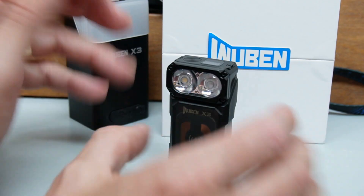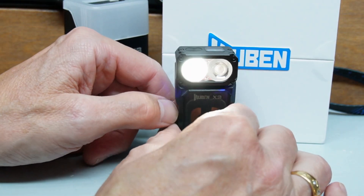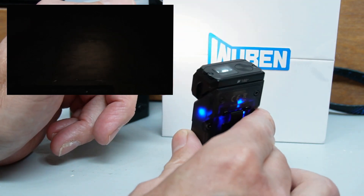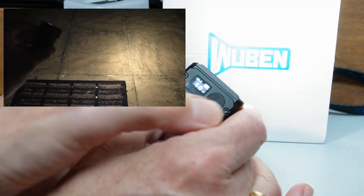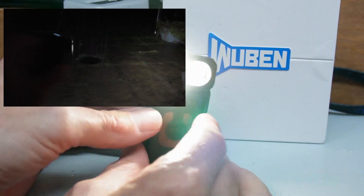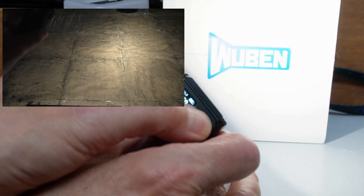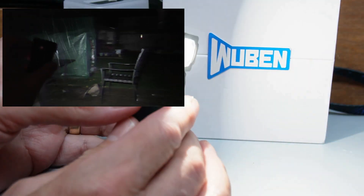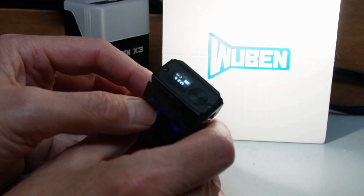Operating the torch: there's only one button, so it's multi-press — a little bit of a learning curve. The first press puts it into low brightness mode: one lumen, as shown on the display. Good enough to find your car keys but not exactly going to light up your garden. To increase the power, hold down the button and it goes up to 50 lumens — more usable power, probably what you'll use most. Hold again and we jump up to 150 lumens.